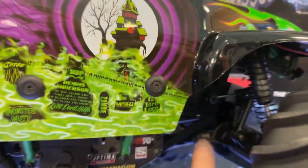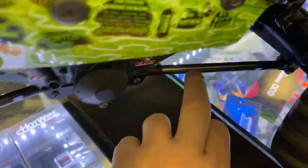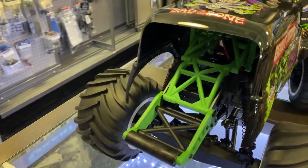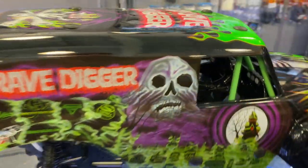You can see the square bar right here. All the links are aluminum, it has a wide wheelie bar in the back, and the cage is green with an interior.